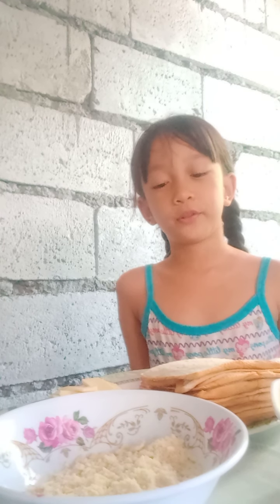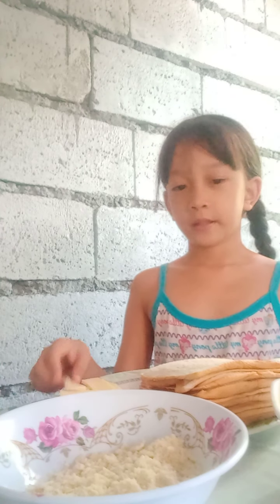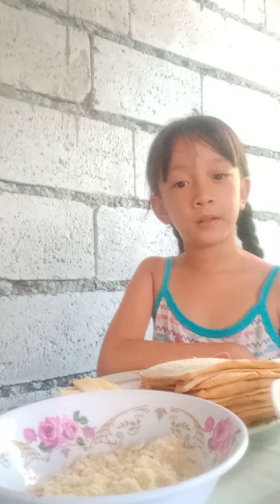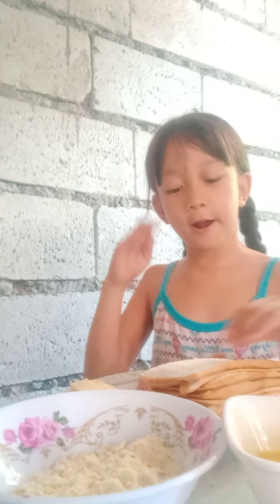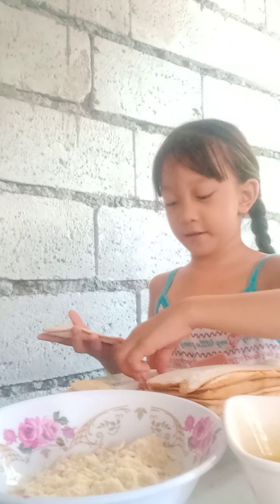Hi guys, welcome back to our channel, Liam and Claus channel. Today we're gonna make my favorite ham and cheese pie. We have the ingredients: the cheese, ham, and crackers — we're just gonna be using crackers. And we have an egg. Let's start!